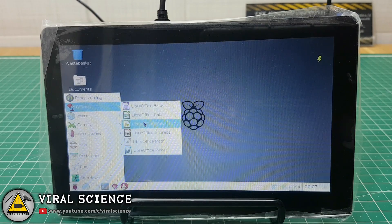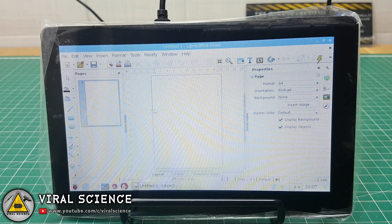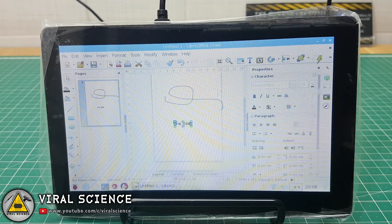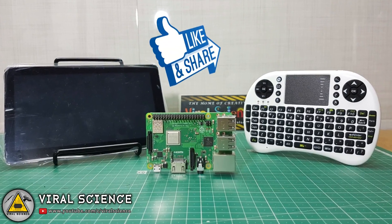You can also get access to office applications on this Raspberry Pi. So friends, this was a short video on the Raspberry Pi computer. If you liked this video then hit the thumbs up button below and subscribe to my channel for more videos. And also don't forget to share this video.